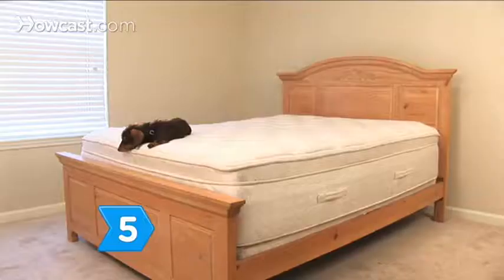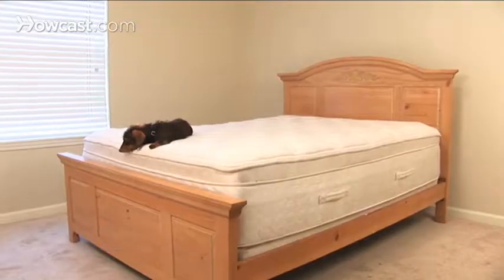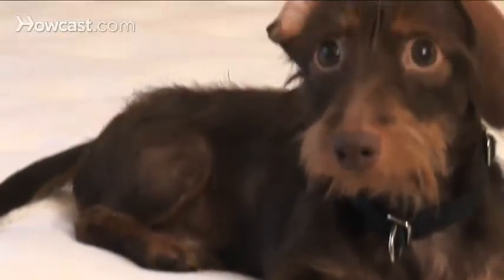Step 5. Test as many bed frames as you can by laying down on each one with your significant other to discover any annoying squeaks or other problems.